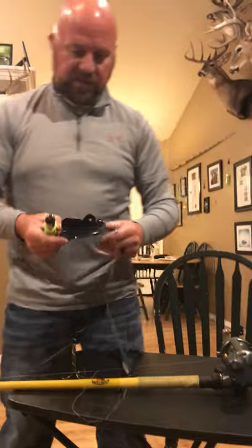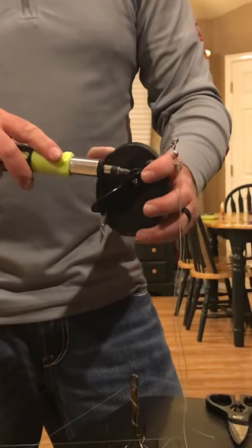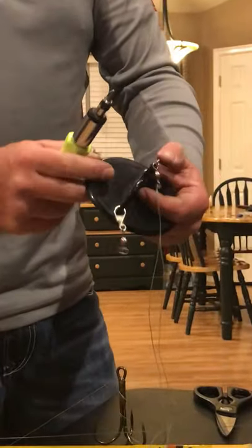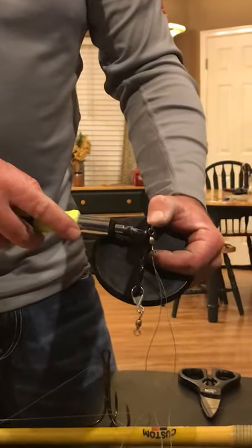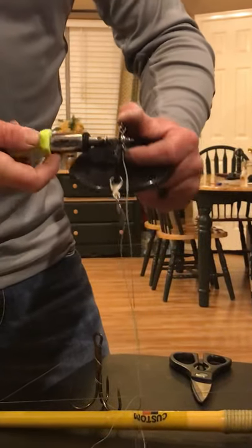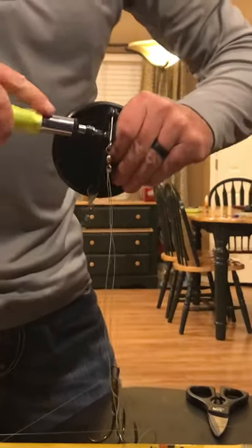Another little trick: the necks on these divers break real bad down here. I wish they were just solid. What I do to keep it from breaking off as much is put a little pressure with my thumb on that trip arm, then back off your screw slowly until it pops in, and then tighten it all the way down.